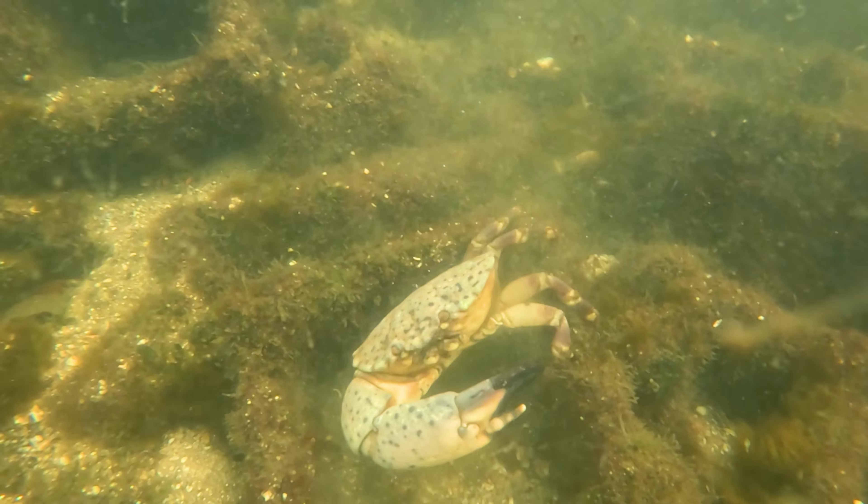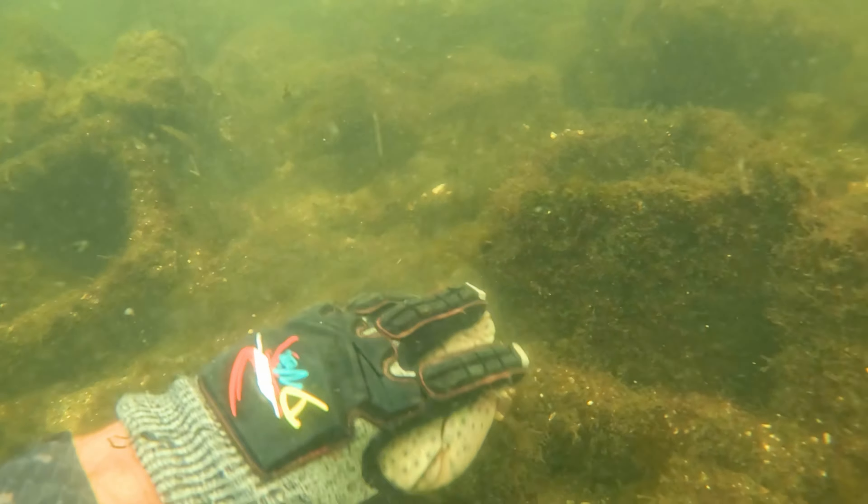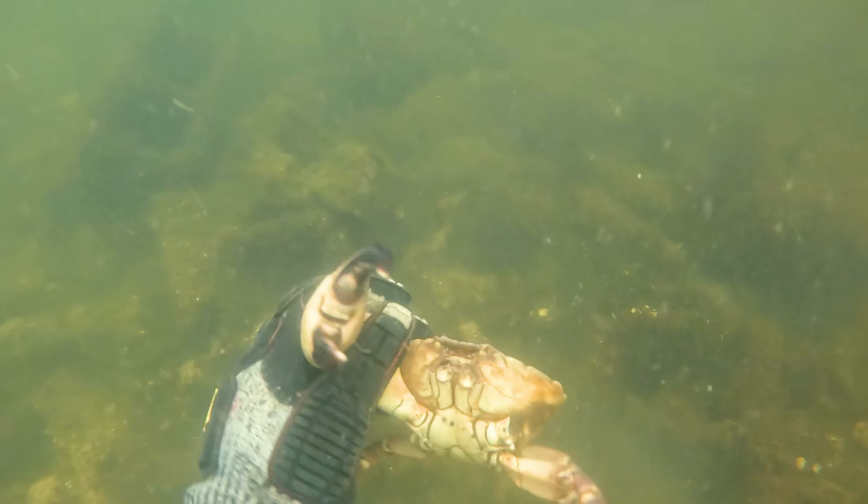That crab broke the claw off in the right spot, which means it will survive or has a much better chance of surviving, and it will regenerate that claw. According to FWC it takes about a year, though I've heard from other people it takes about two years to reach mature size.